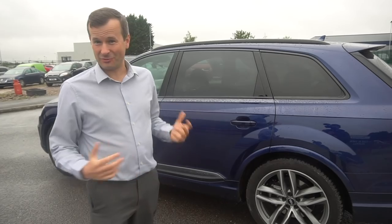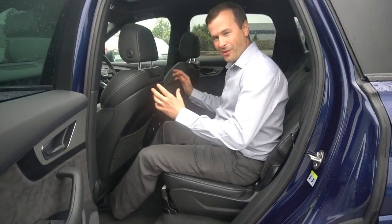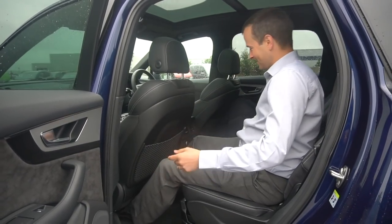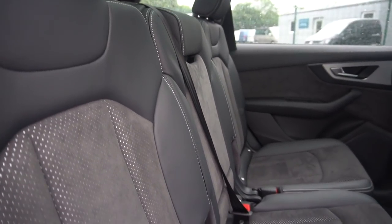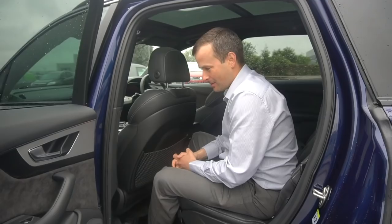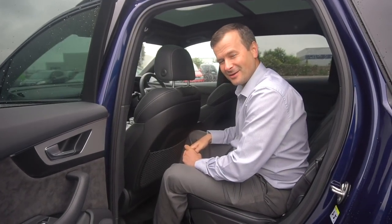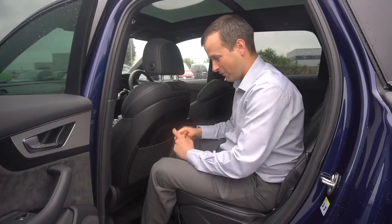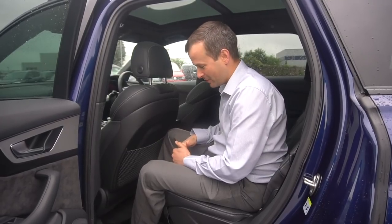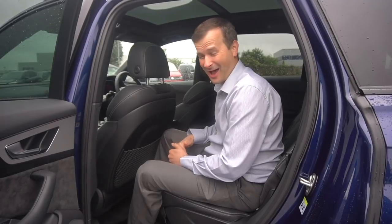A key thing on a car this size is rear seat space. The front seats are pushed back fairly far and reclined, and there's still loads of room in the back - even in the middle seat. You'd quite happily be chauffeured around in here. One pet peeve though: there are no USB sockets in the rear. On a car this size there's a strong chance you've got children with tablets and phones, and having nothing to plug into is really annoying, especially on a road trip.